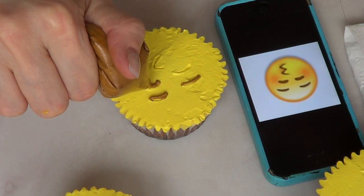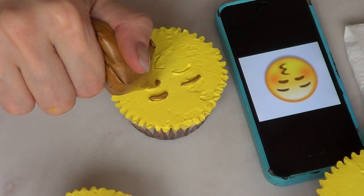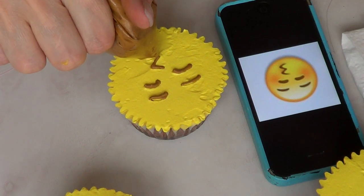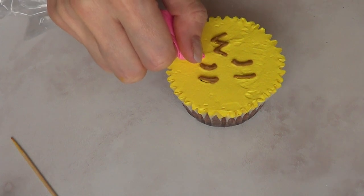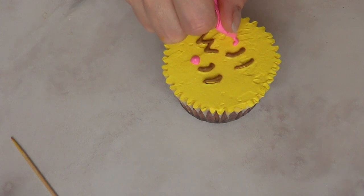Then I'm going with my brown whipping cream and painting over my sketch. And then with my pink whipping cream I'm going to draw a bit of a smile in there, kind of like how that emoji seems to feel shy and kissy. And that's pretty much it for this one.